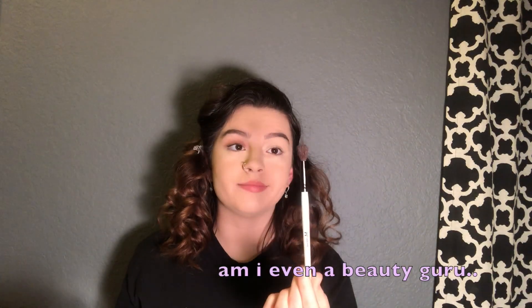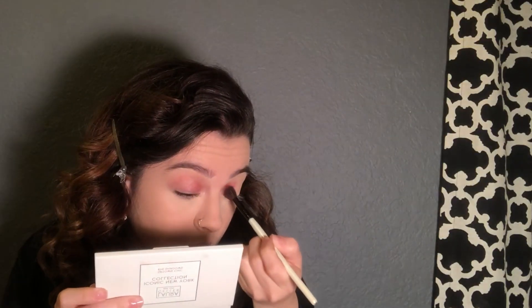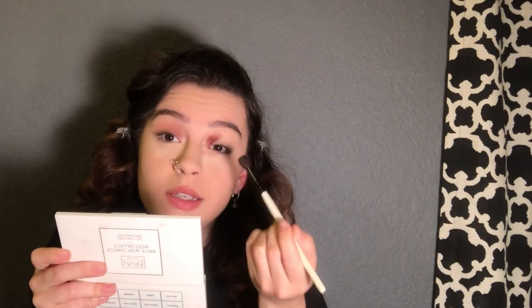I'm gonna get a regular fluffy brush — I have a Morphe brush from a holiday collection so it doesn't have a number on it. I'm gonna dip into Modern Renaissance and take Red Ochre and just pack it on, starting in the inner corner going up to about the middle. What I want to do is red and then a darker red and a brown, so it's gonna go from red to brown.